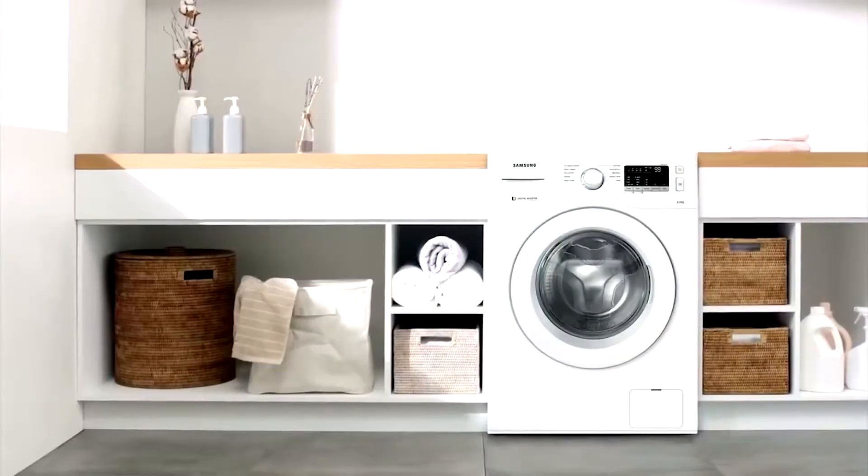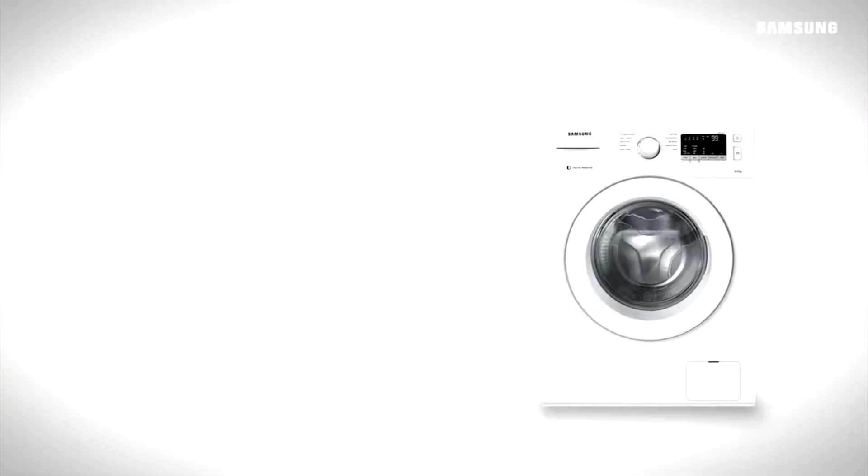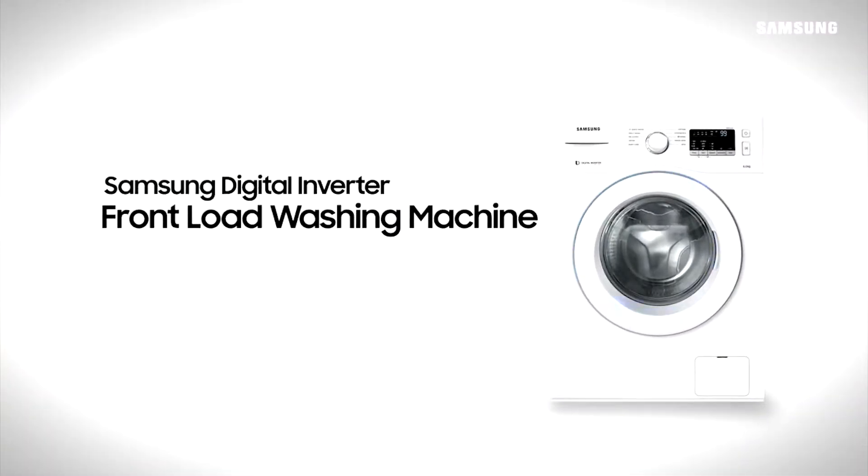The smart and easy way to do your laundry. Samsung Digital Inverter front-load washing machine.